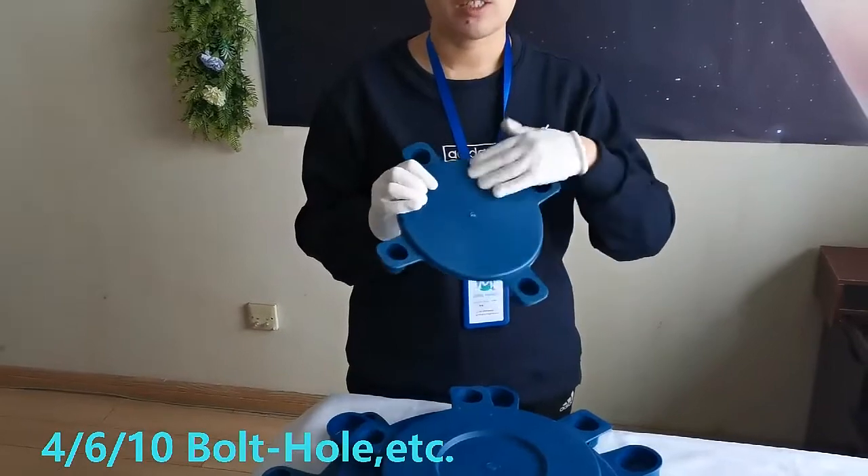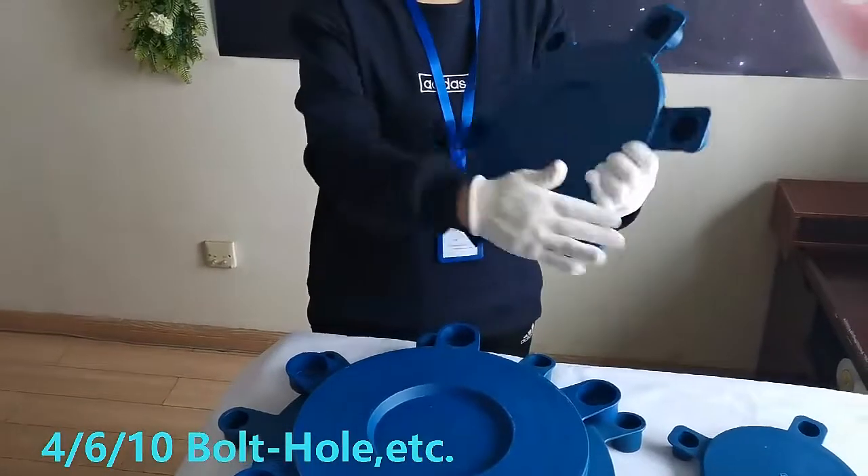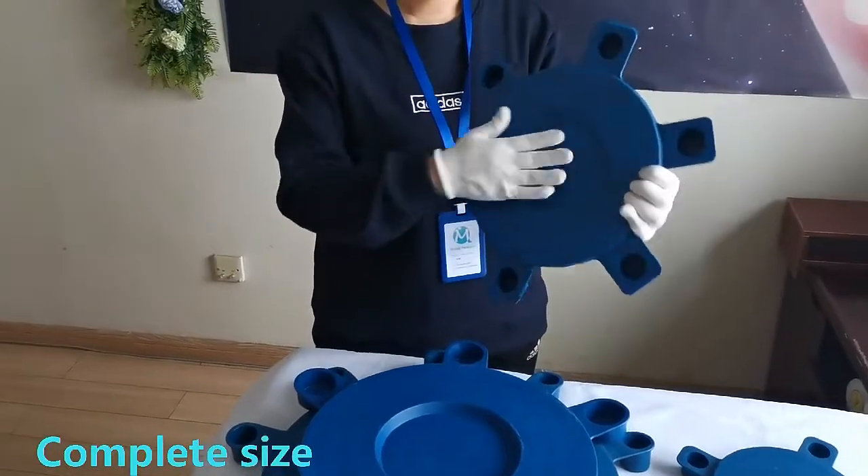There are 4 bolt hole flange plastic protective caps, which can print logo and size on the surface, 6 bolt hole, 10 bolt hole, etc.